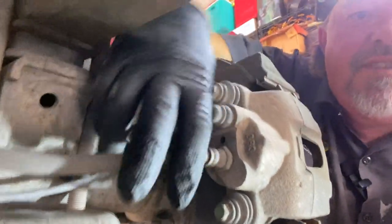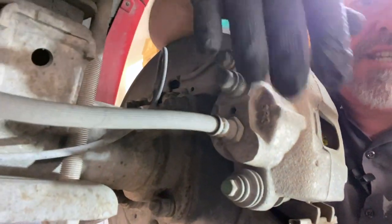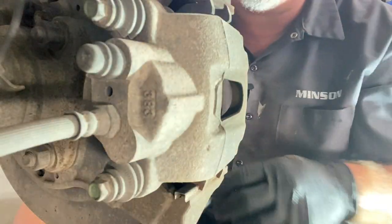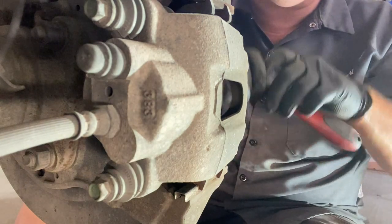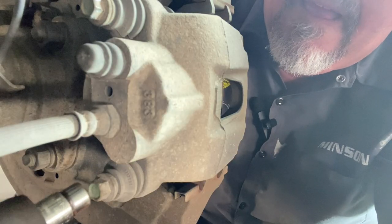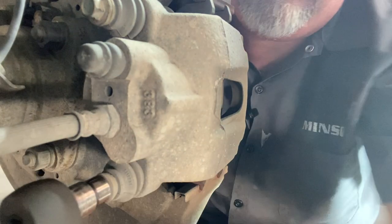This is your brake line — make sure you do not dangle it from this. Just take those two bolts loose and off and this whole thing will come off. Both of these nuts here are a 10 millimeter, so get yourself in there with a 10 millimeter on both of those and we'll break these loose to make life a little faster.